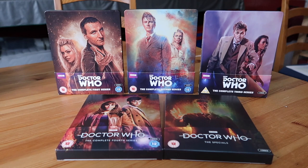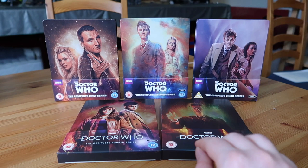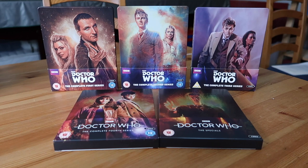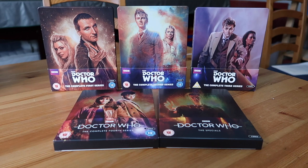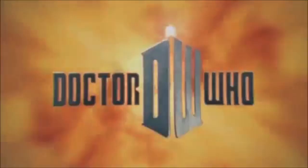For the old RTD era steelbooks, you'll mostly be going secondhand unless someone's selling new stock. Aside from the Specials which has the bonus disc with the David Tennant conversation, most of the content on these sets has been previously available on Blu-ray and DVD releases. You'll mainly be getting these for how gorgeous they look, and some new content too.